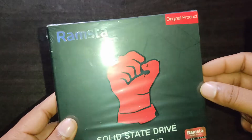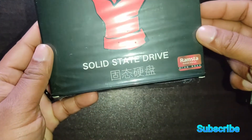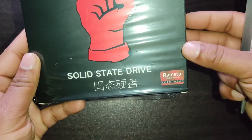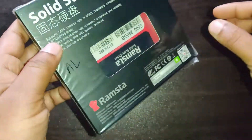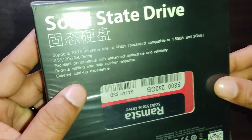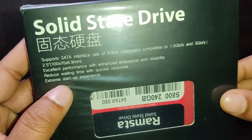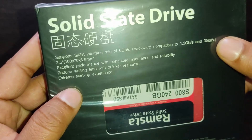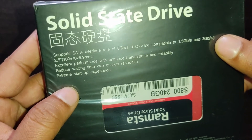First I'd like to show you the outside of this packet. The front side has the Ramastha SSD logo — solid state drive — in both English and Chinese language. On the back side there is some information about this SSD, including speed information. It supports SATA interface rate of 6 GB per second, and is backward compatible at 1.5 and 3 GB per second.